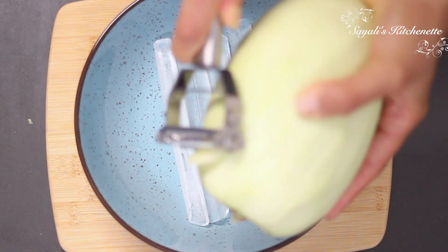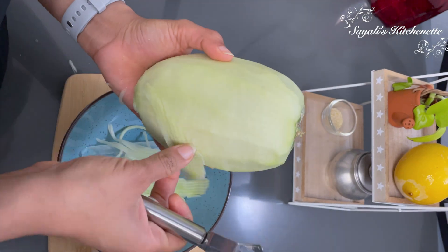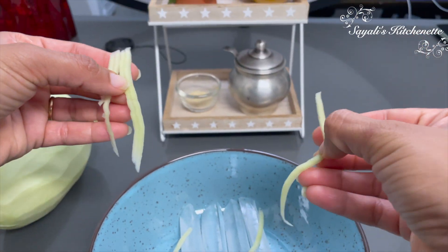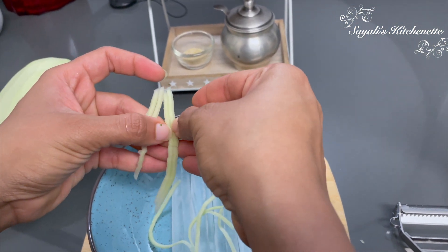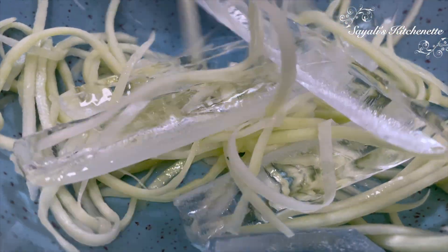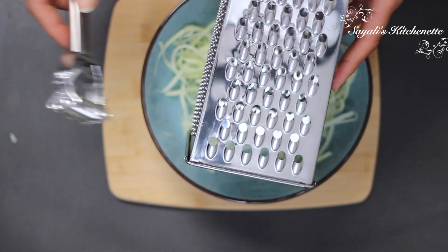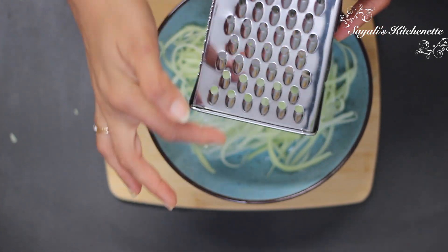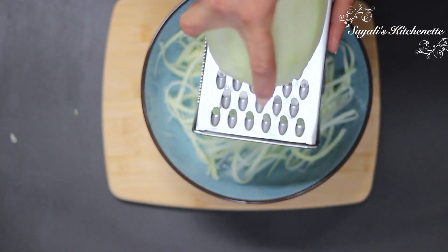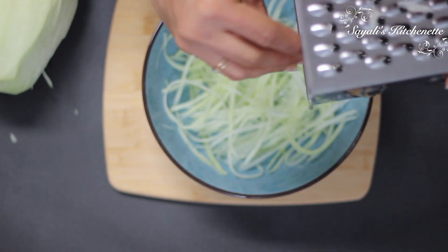If you don't have this julienne peeler, I have a tip for it. If you want to buy this julienne peeler, you will get the link in the description from the Amazon storefront. And if you don't have this peeler, you can grate the papaya to get small shreds.